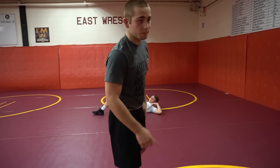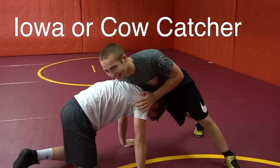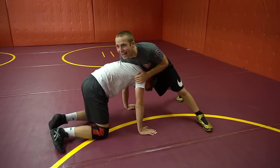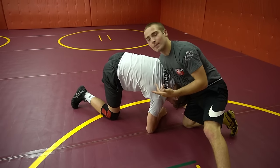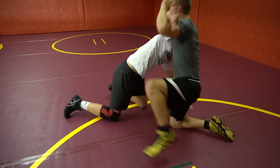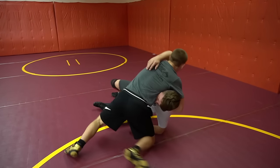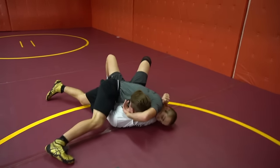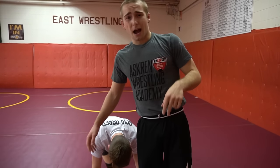That is the first move. Our second move is called the Iowa — some people call it the cow catcher, same thing. Same thing: I circle snap, and you see how he's on this elbow — this is how I know I got him. I reach under this elbow, take a big step, touching the back of my head, flipping my hips around. My arm goes around his back tight and I hold that head. That's a flat man — that is the second move, cow catcher or Iowa.